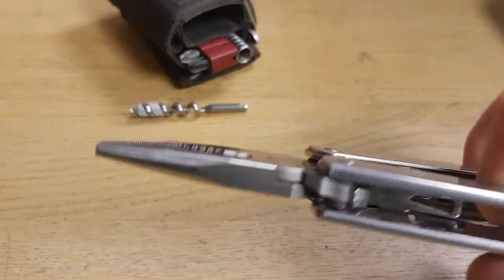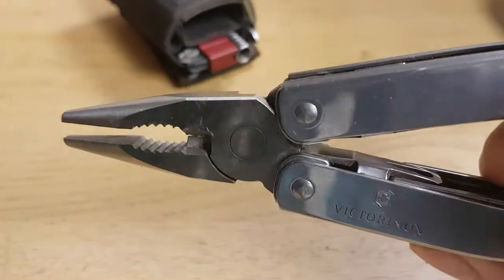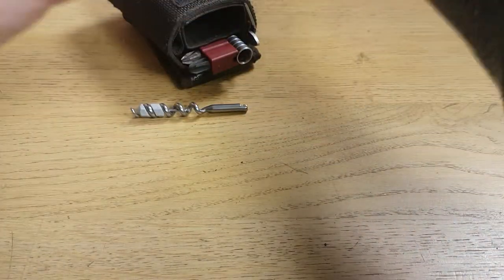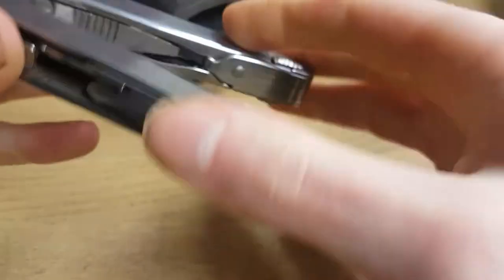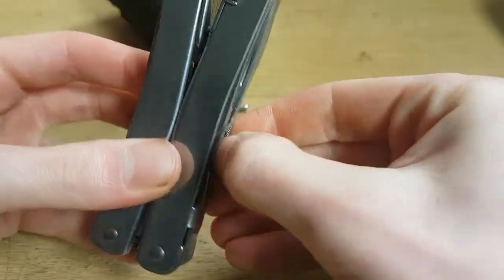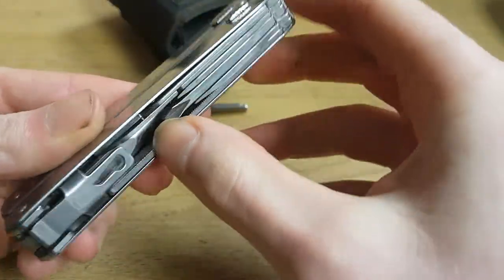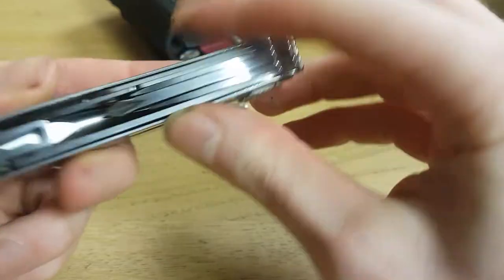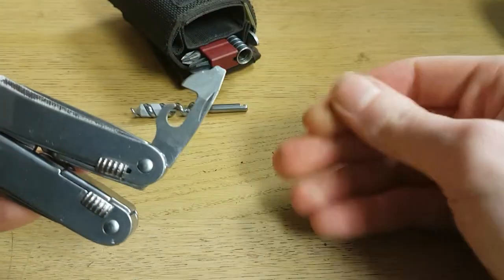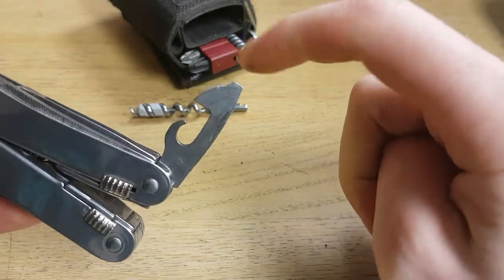The pliers are very precise and made of strong material. I've used them a lot and they are still in good shape. Then there's the file, which is a little dirty from use.